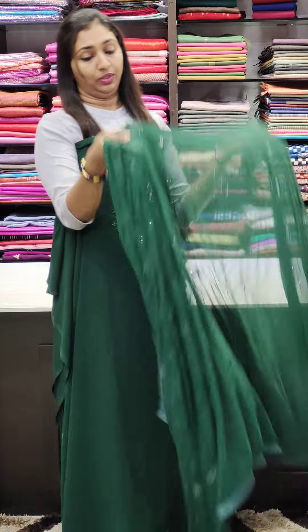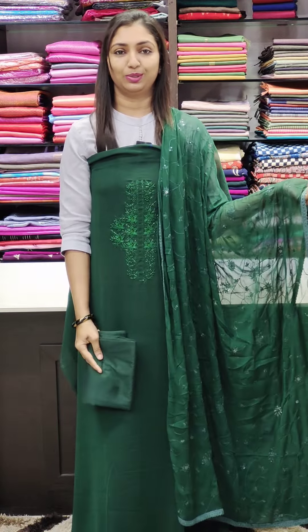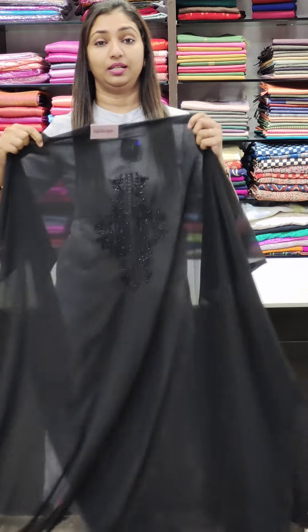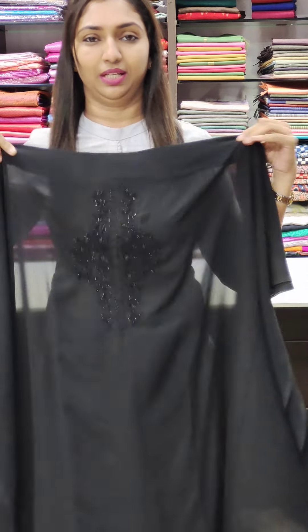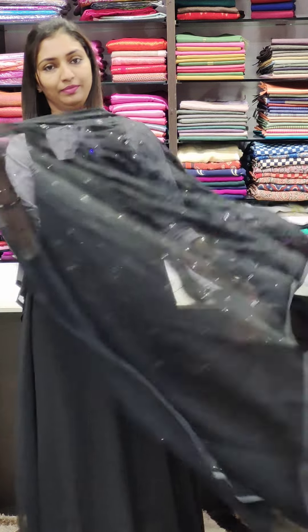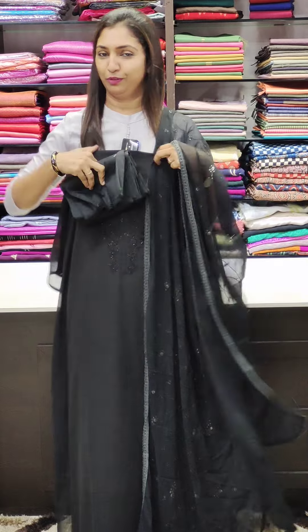We will do dark colors and light colors in the top. Next is black — a dark jet black, with black beads and thread work. This one is great for an evening function. You put it on and it looks stunning.